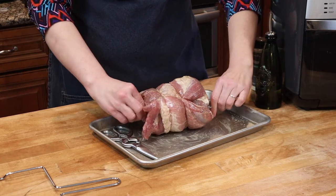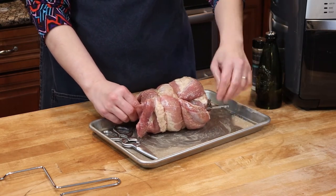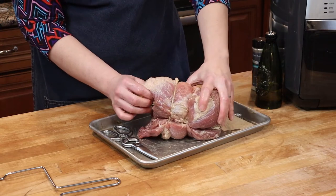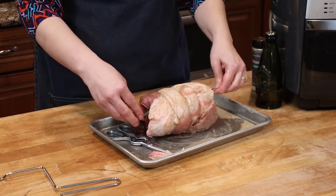So now we're right in the middle. Let's go ahead and tighten this one and then tighten the other side as well. There it is — all ready to go!